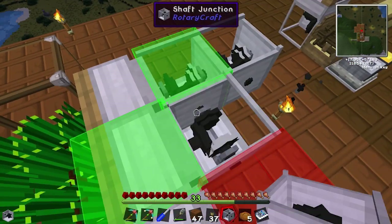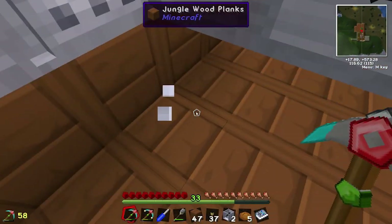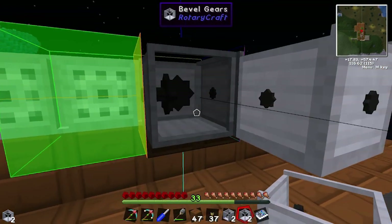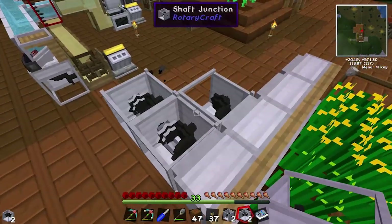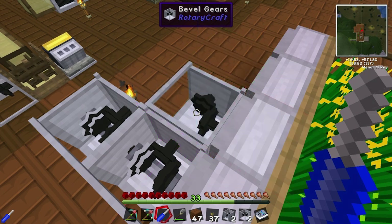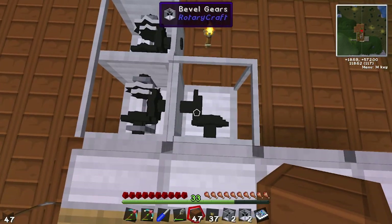Put this bevel gear in here. Let's get the bevel gears. Bevel gear there. Let's jump back up and use our tool just to see which color it is — it's pink. So the input for this one needs to be pink. Side pink. Okay, now it's facing the right direction.